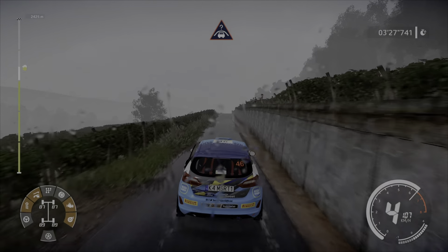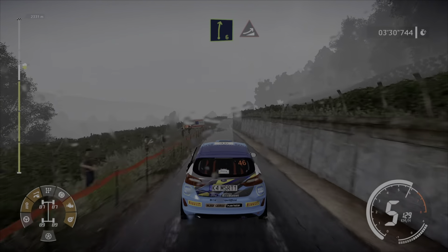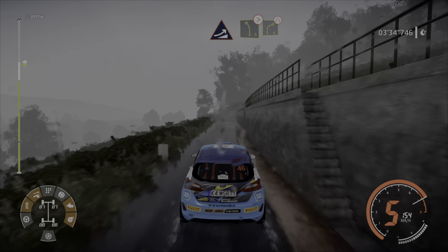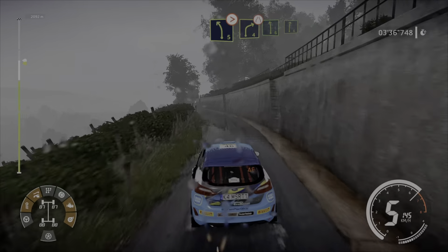Keep middle, over crest. And right 6 long, keep in, into jump. And left 5 tightens, into right 4, short, narrows. And left 6, into right 6.